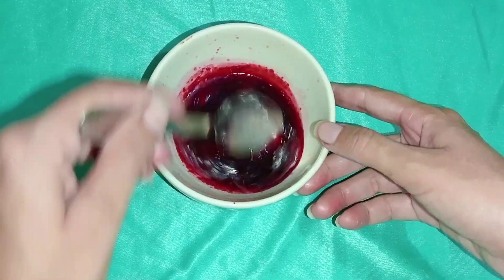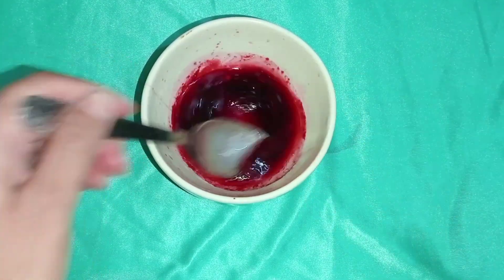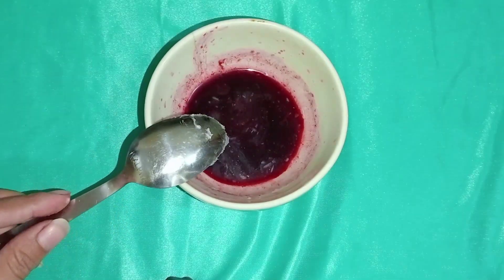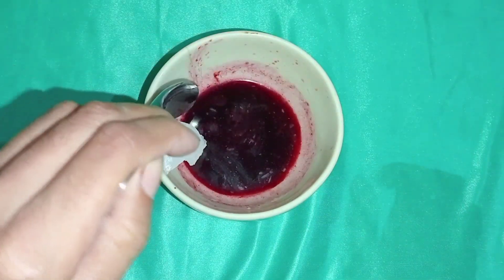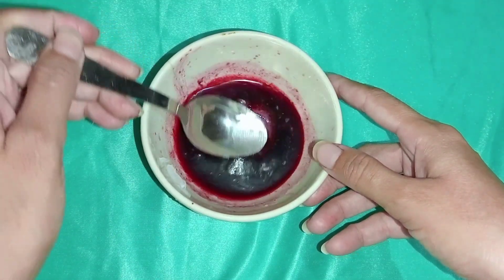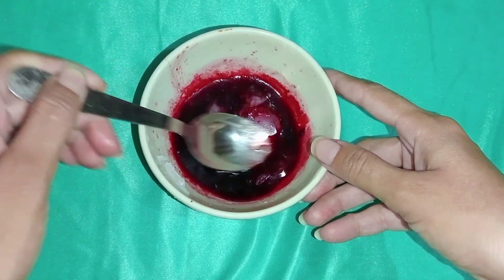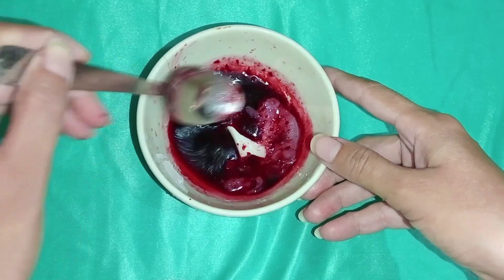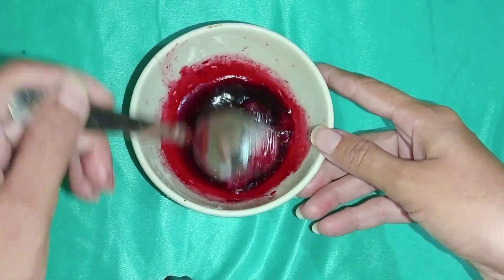Mix everything in. Add 1 tablespoon of wheat root and mix well.